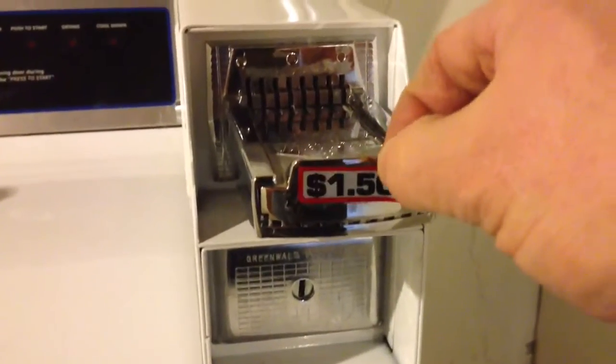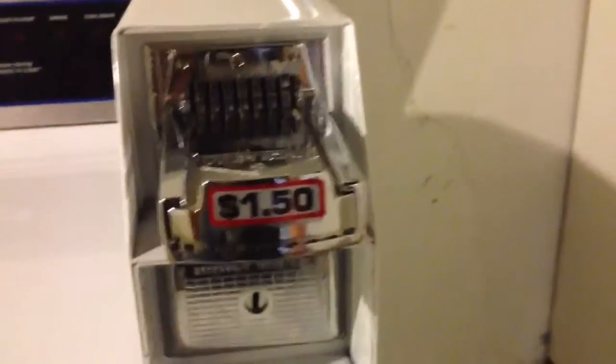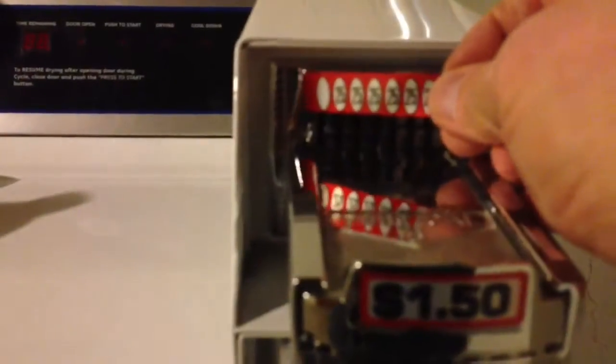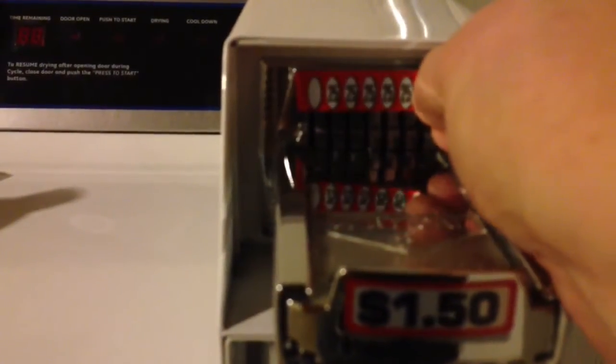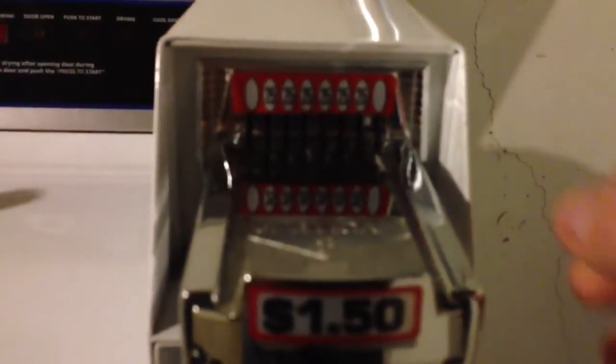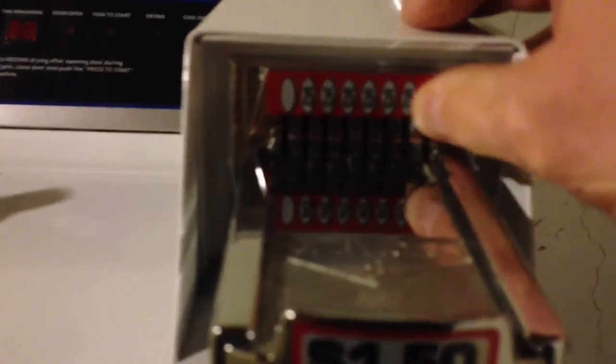Now here's the new decal — I'm going to go ahead and put that on nice and straight. Then I have the coin decal next, and it goes right here. And that's how you change the price on a GE commercial coin-operated dryer. This is HowToBob — thanks for watching.